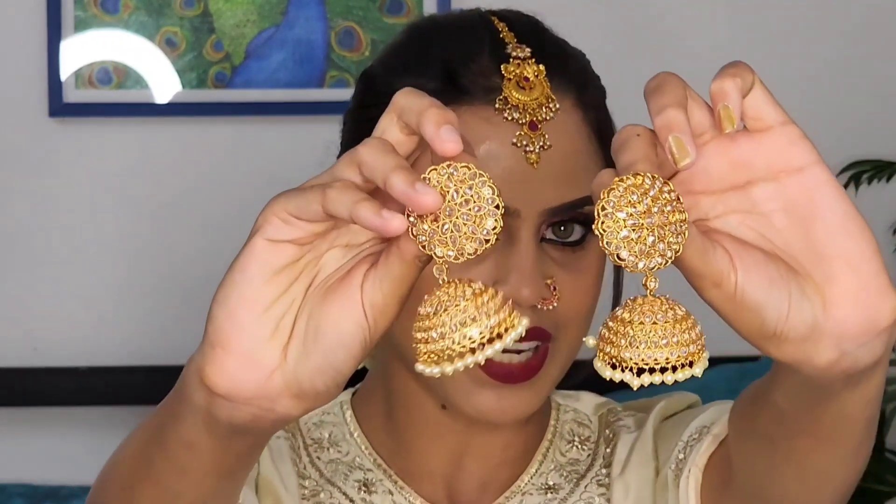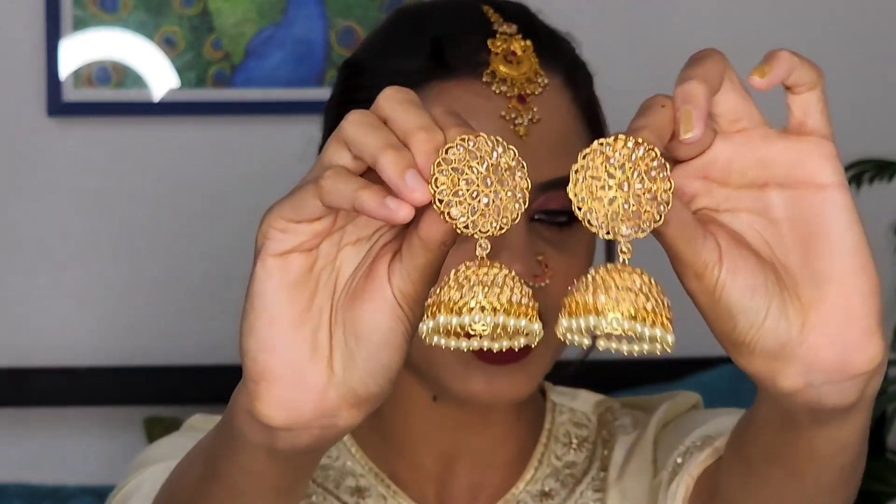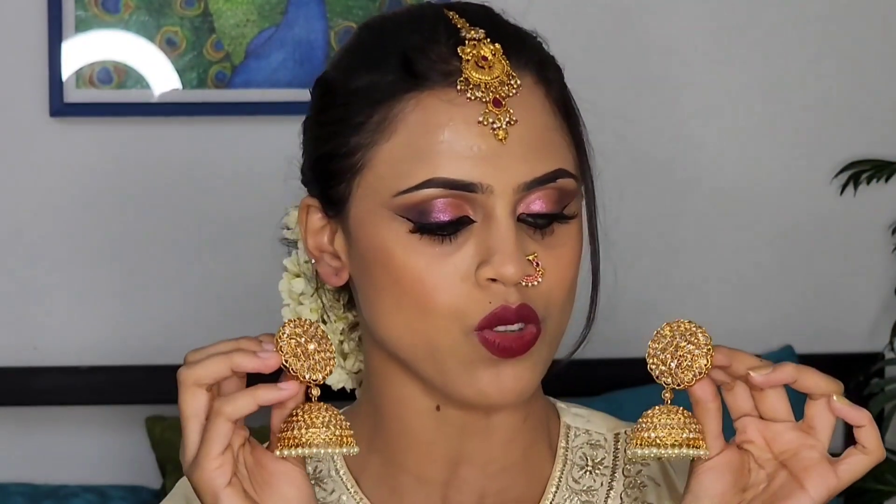There are several collections available. They are very expensive and very heavy. They are about 3000 rupees. But they are very strong and glittery jimkas.